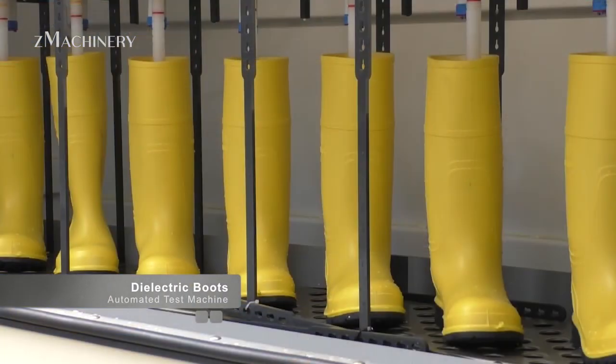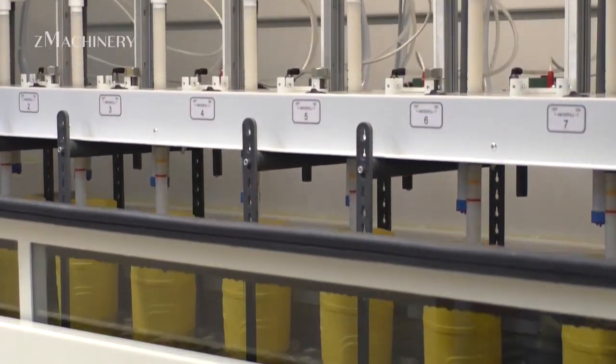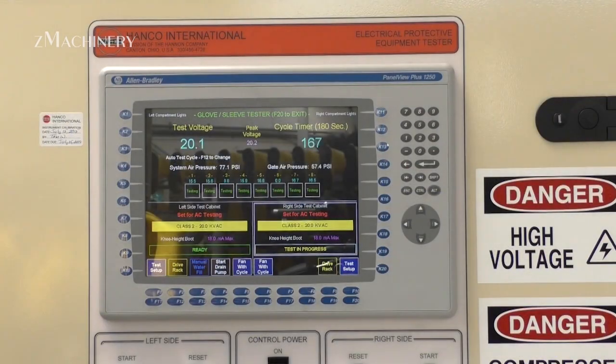The soles are designed for superior grip and slip resistance, while the interior can be customized for added comfort and thermal insulation. From design to delivery, every step is optimized for safety, reliability, and performance.